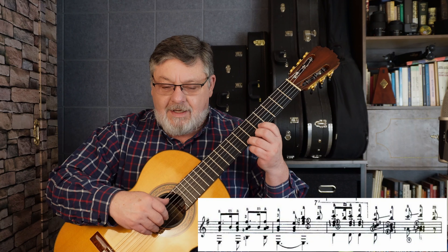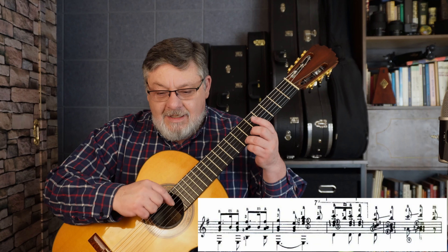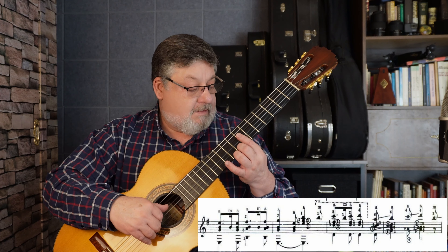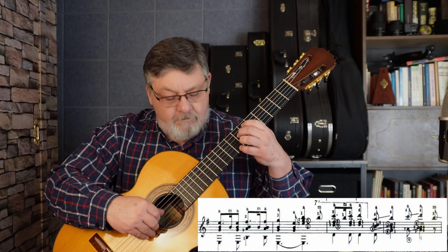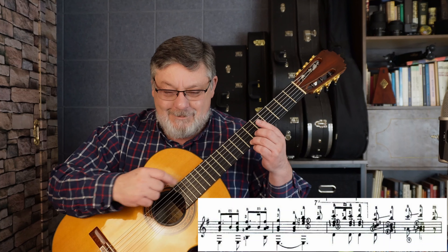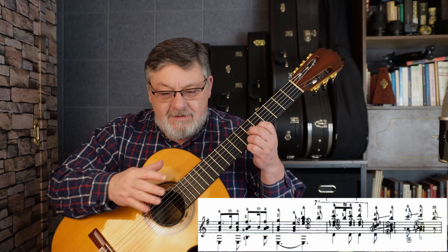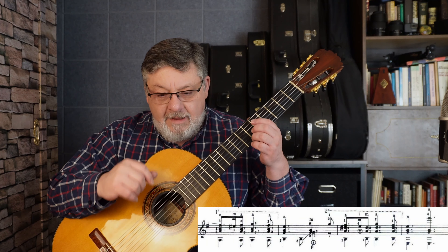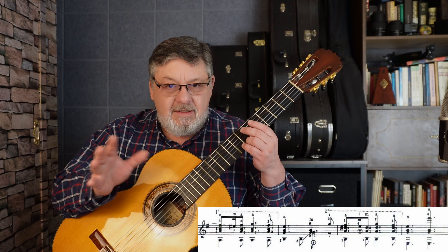Si, séptimo traste con dedo tres. Esos dos compases — esos dos compases, si estoy bien. Y terminamos en el Si de séptimo traste de la primera cuerda. Este tiene un portamento bastante largo. Muchas veces todos estos portamentos les van a sonar porque la cuarta cuerda es complicada. No se fijen mucho — traten de no hacer el sonido, pero si les sale, paulatinamente irlo borrando.